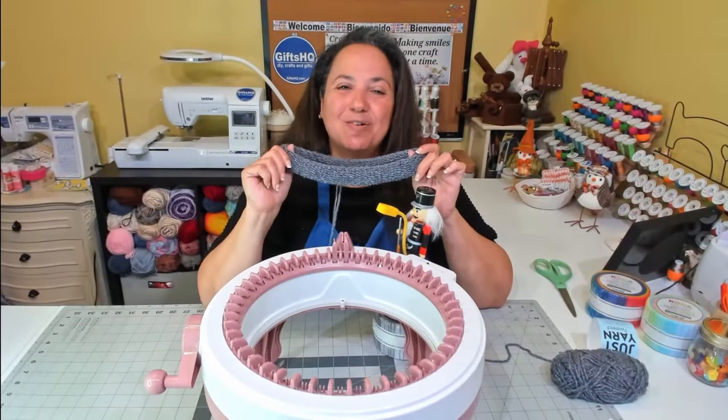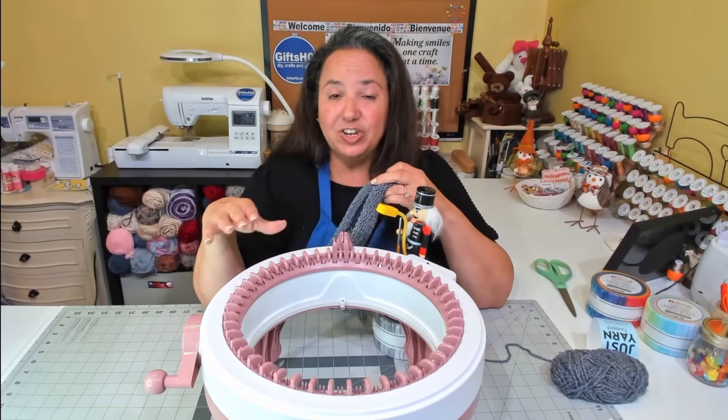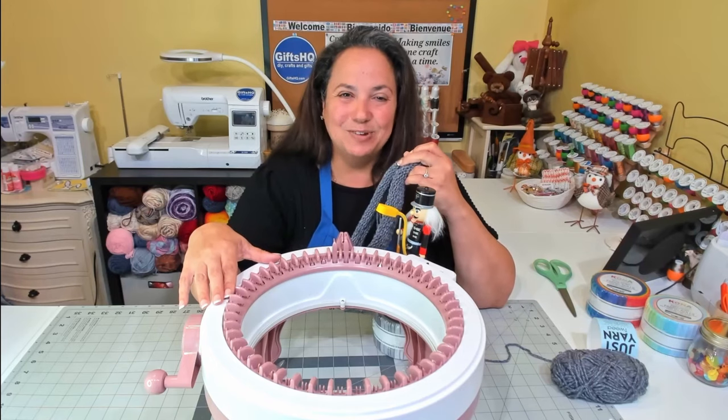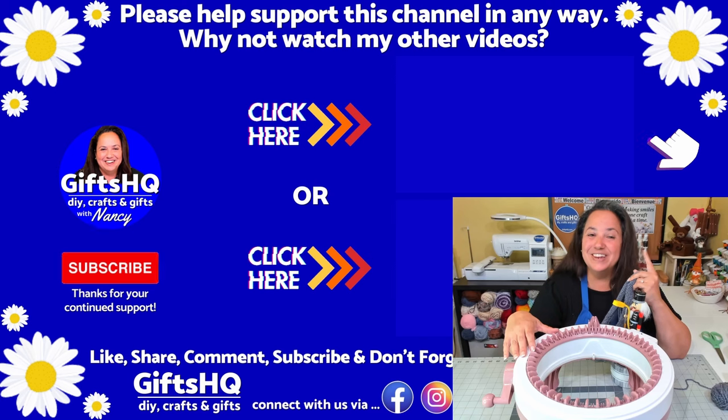So that's it! I hope you enjoyed this video and that it was really helpful in teaching you how to cast on and cast off on the Centro 48 pin needle machine. Thank you so much for tuning in, and I hope to see you on the next one.